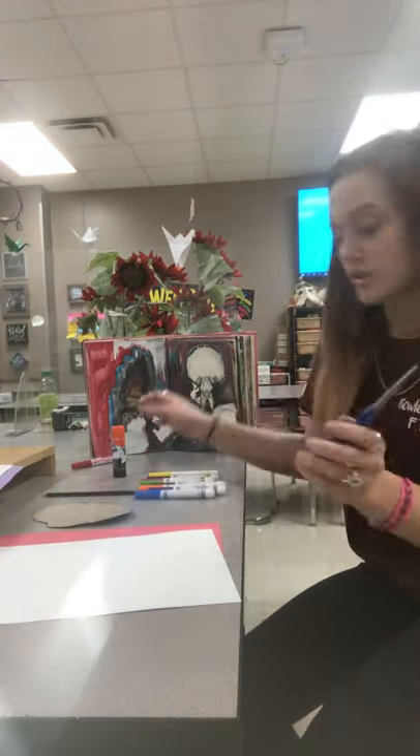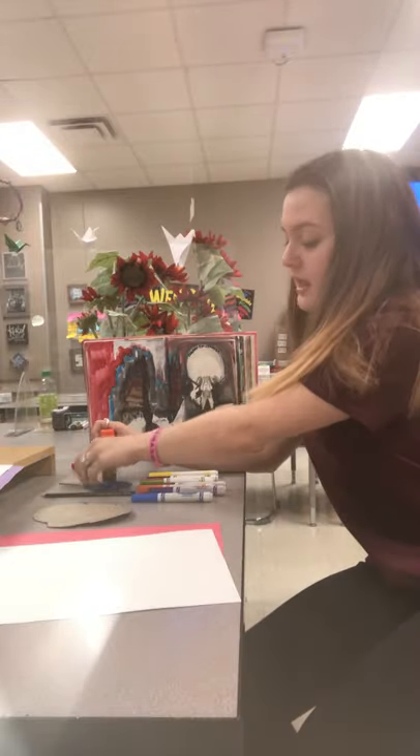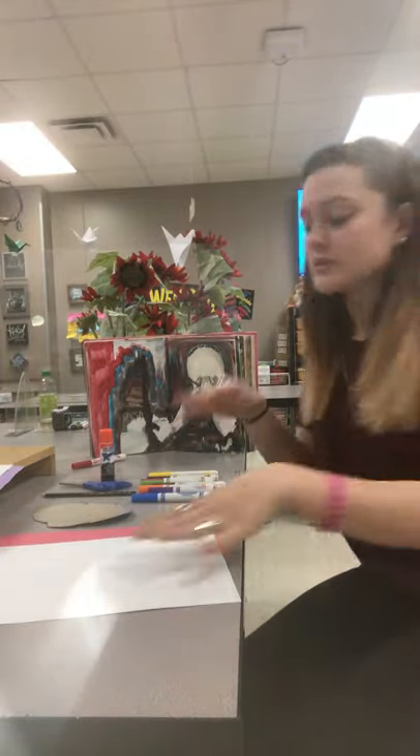Scissors, glue, and whenever you have gathered all of your materials we can begin.